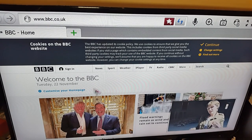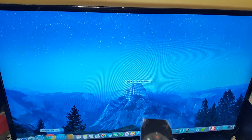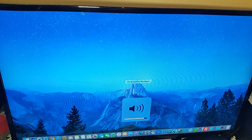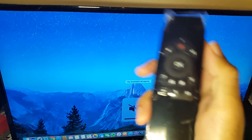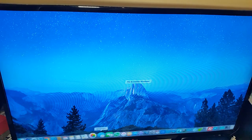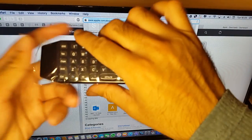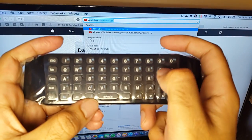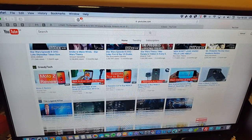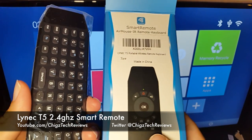I've connected this to my Mac Mini and it picked up straight away. The mouse works great, volume control and all functions including mute work as they should. Testing the keyboard, I open Chrome, start typing YouTube, it auto-completes, I press Enter and YouTube loads — it works perfectly.